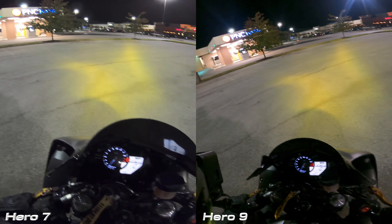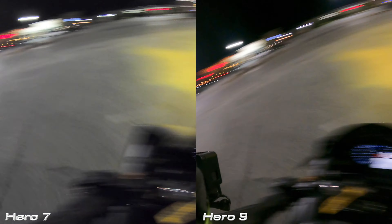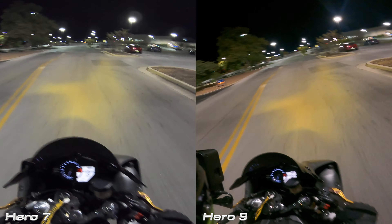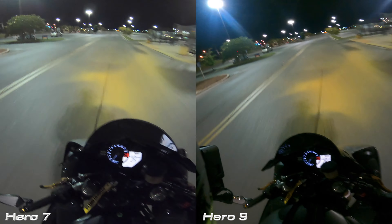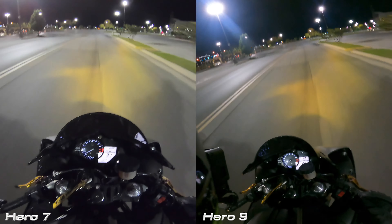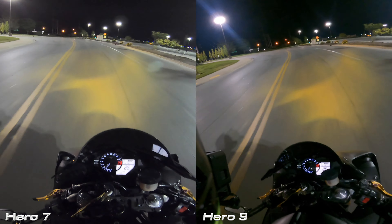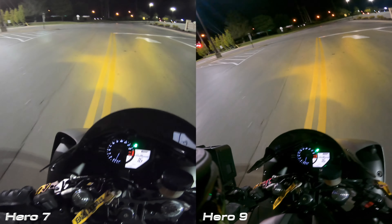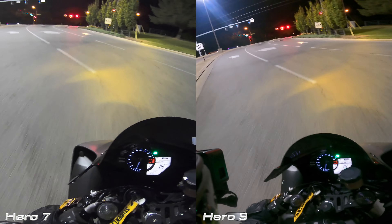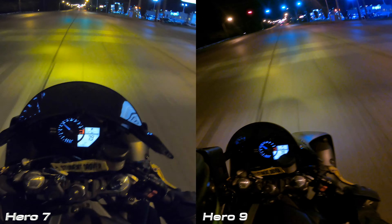Now I'm on my R1, it's nighttime — we got the infamous yellow headlights. I was surprised here, I'm not going to lie: I think the 7 looks better at night than the 9. I really like the picture quality out of the 7 here — it's a more accurate depiction of what I'm seeing. That's how the yellow looks when I'm riding, versus on the right where it just looks a little bit deeper and almost washed out.